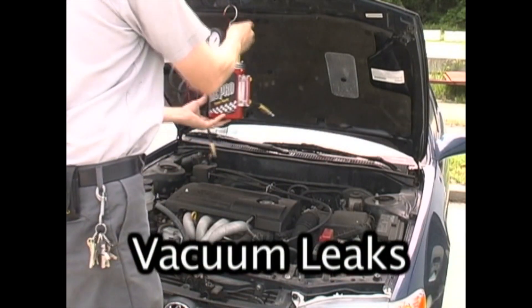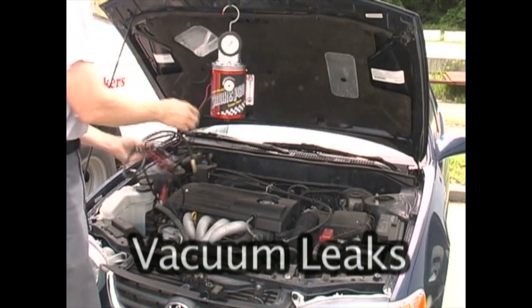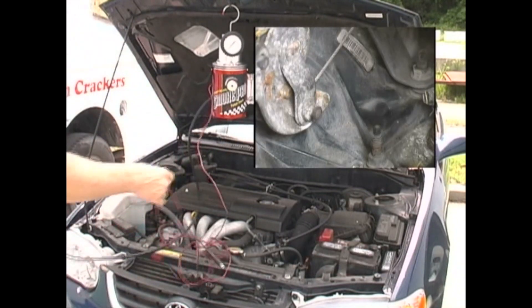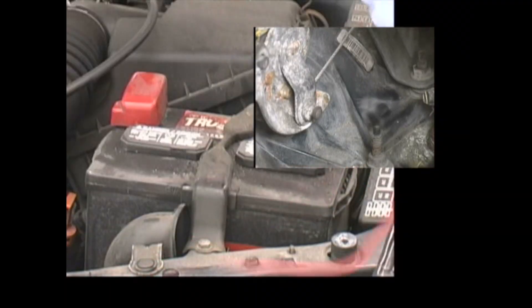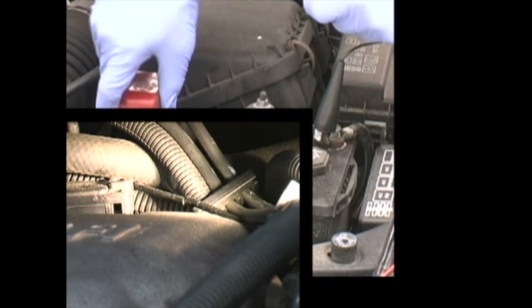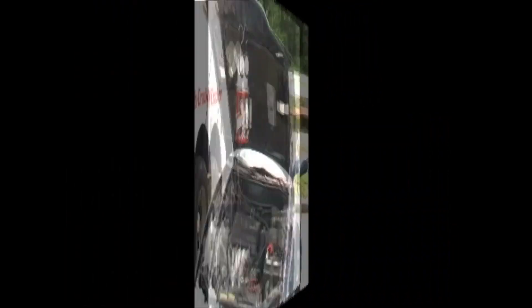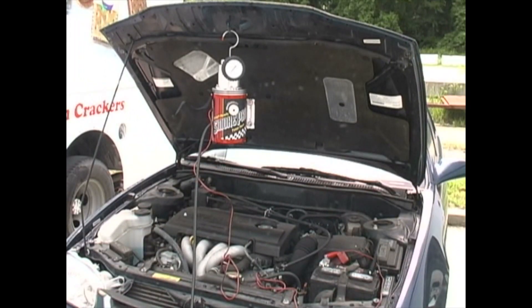Let's take a look at a few typical leaks and how to find them. The most common leak found in automobiles is a vacuum leak. A vacuum leak can range from a leaky intake manifold to a rotten or broken vacuum line or fitting to a climate control leak under the dashboard.